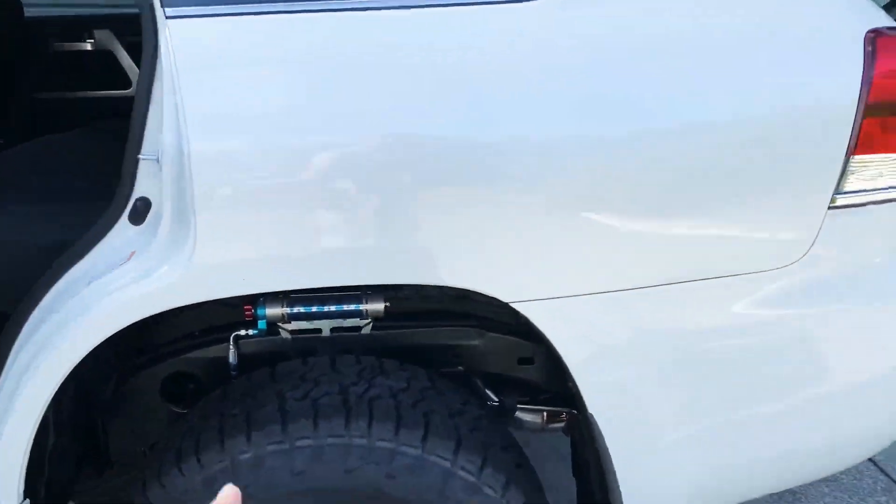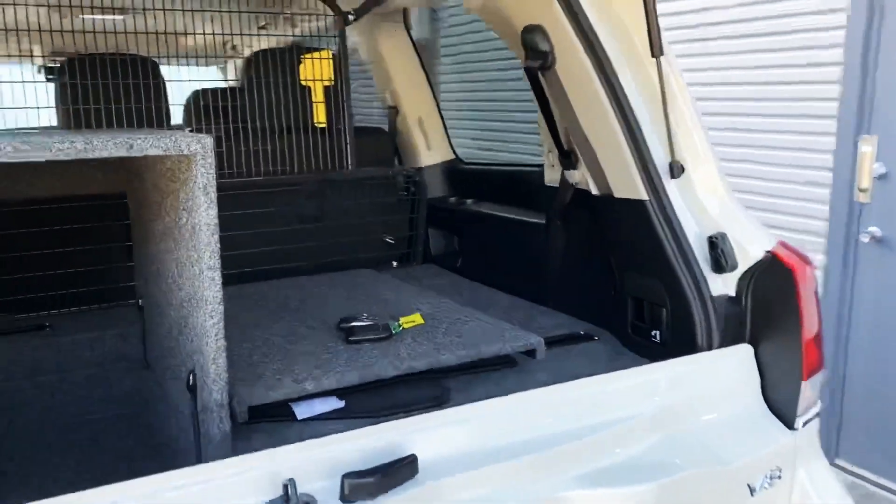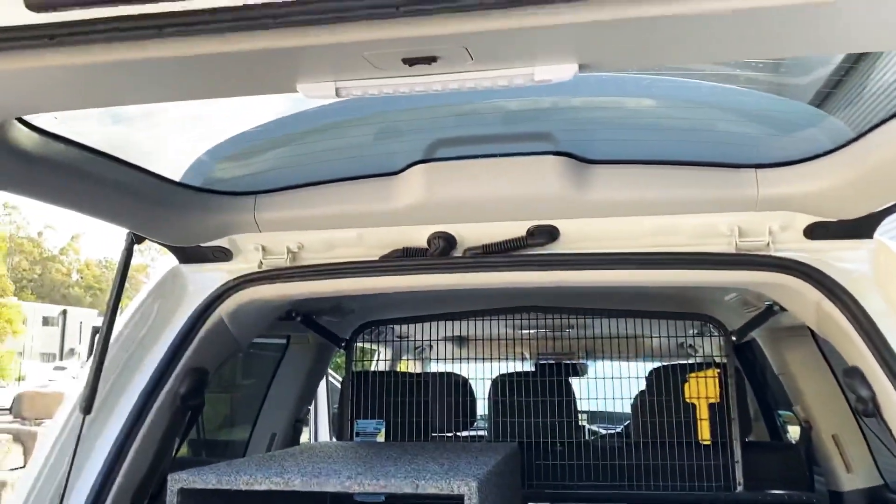We've got the Kings — obviously the Kings remote res shocks — which we set to a full soft for the customer.